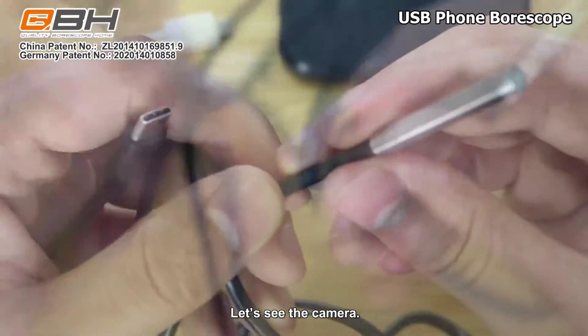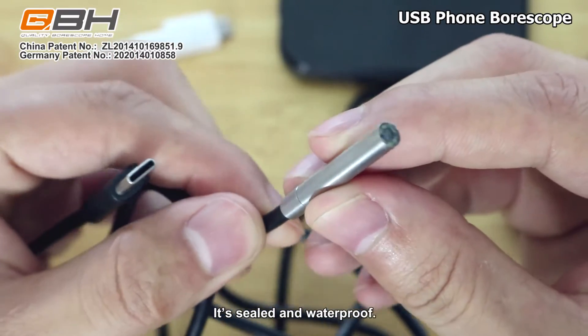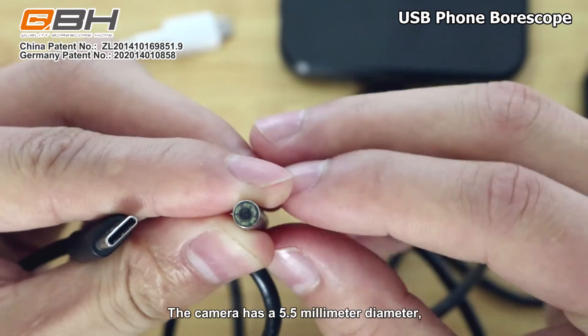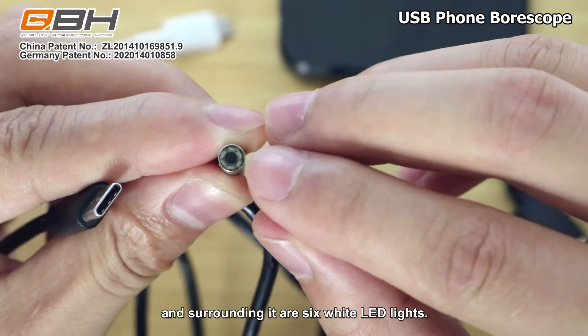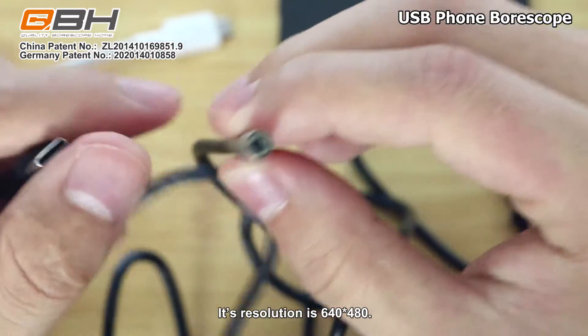Let's see the camera. You can see the camera is sheathed with metal. It's sealed and waterproof. The camera has a 5.5mm diameter. In the middle is a CMOS camera and surrounding it are 6 LED lights. Its resolution is 640x480.